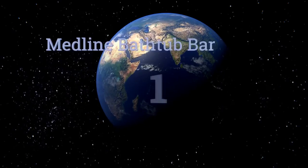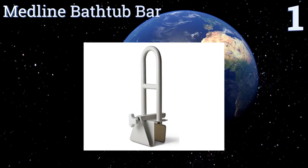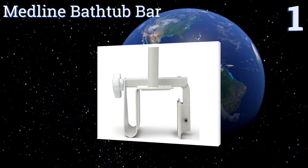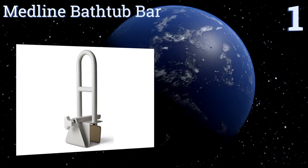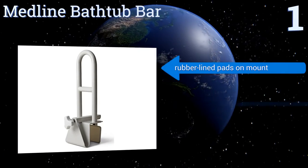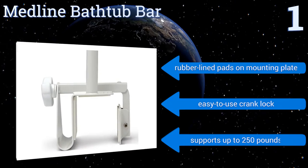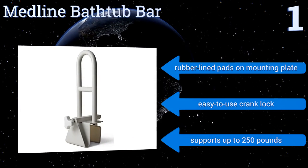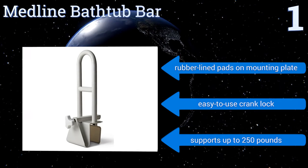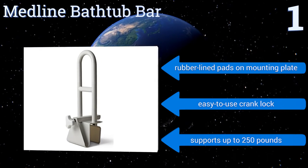Coming in at number one on our list, the Midline bathtub bar is a top-selling unit because it's well-priced, easy to install, and reliable. The readily removed rail is fabricated using both PVC plastic and stainless steel, and it can be affixed to bathtub walls as much as six and a quarter inches thick. It features rubber-lined pads on the mounting plate, an easy-to-use crank lock, and supports up to 250 pounds.